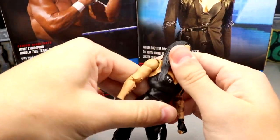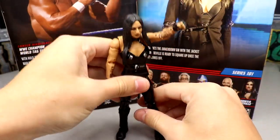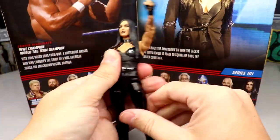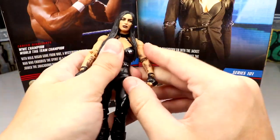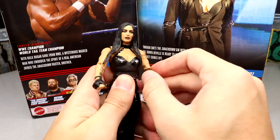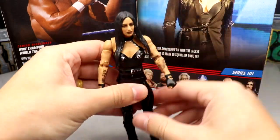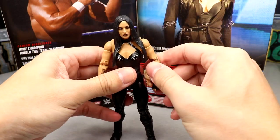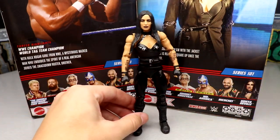Overall this is a very good women's figure — she moves around fantastically. The ab crunch is what it is on women's figures, but the legs move around great on ball joints with upper thigh cuts. She can kick forward really well. The shoulders do not get stuck, which is just beautiful. I don't have any issues — no complaints whatsoever about the Sonia Deville figure. It's hard to find something to pick at. It just feels good in the hand.